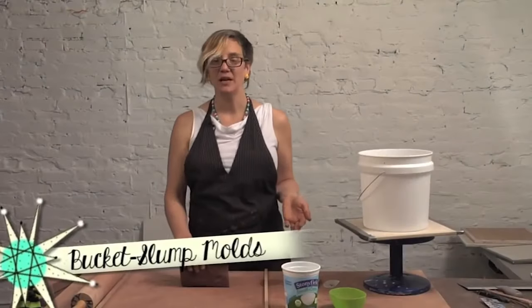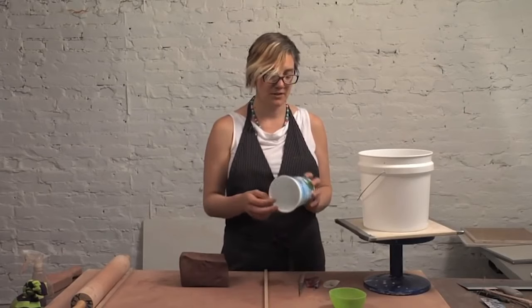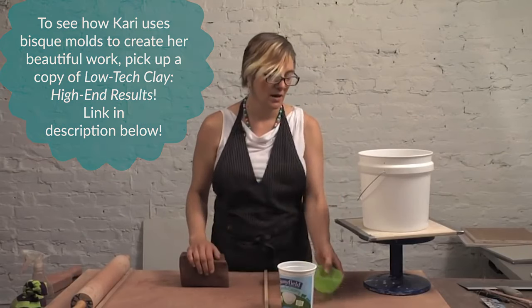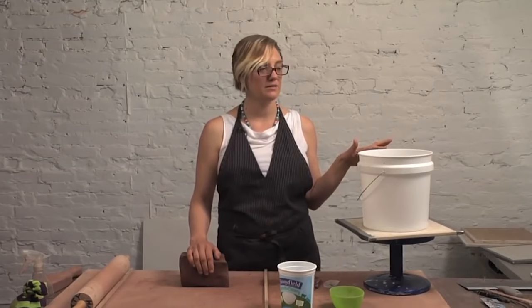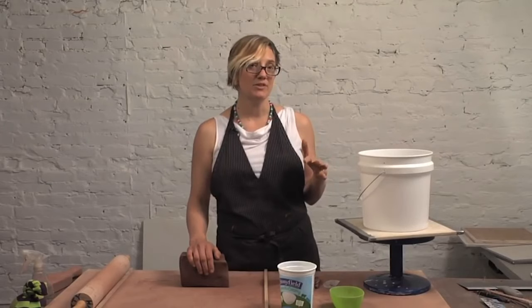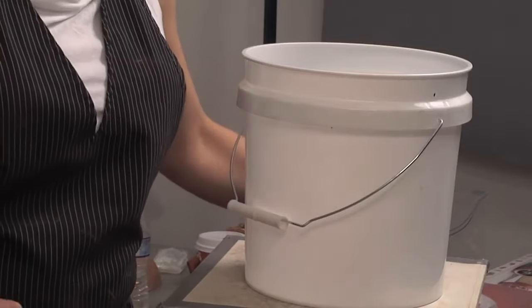You can turn just about any kind of container into a place to slump clay, to create a slump mold — anything from a yogurt container to a dish from Target or Ikea. One of my favorites is just a bucket, and it creates a very simple, gently sloping mold. It's great for decoration because the form is so simple that it allows decoration to really shine. So that is what I'm going to do right now.